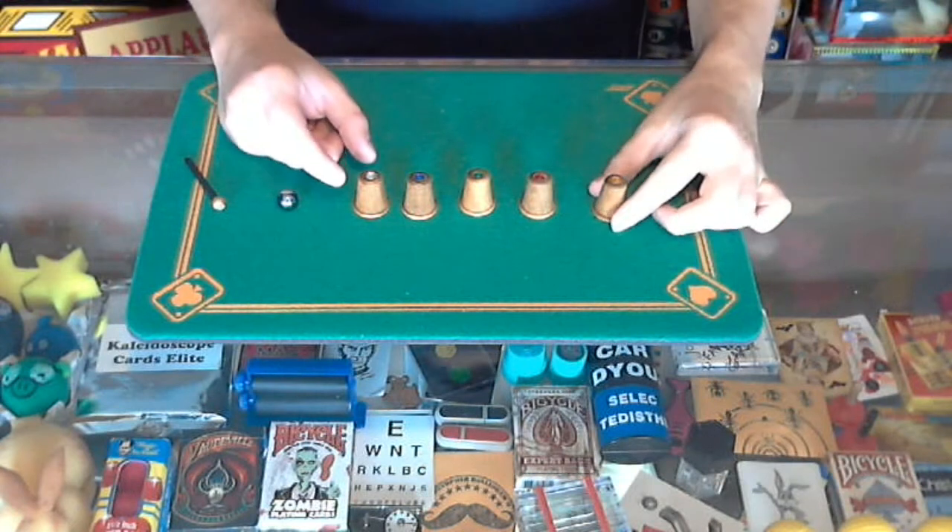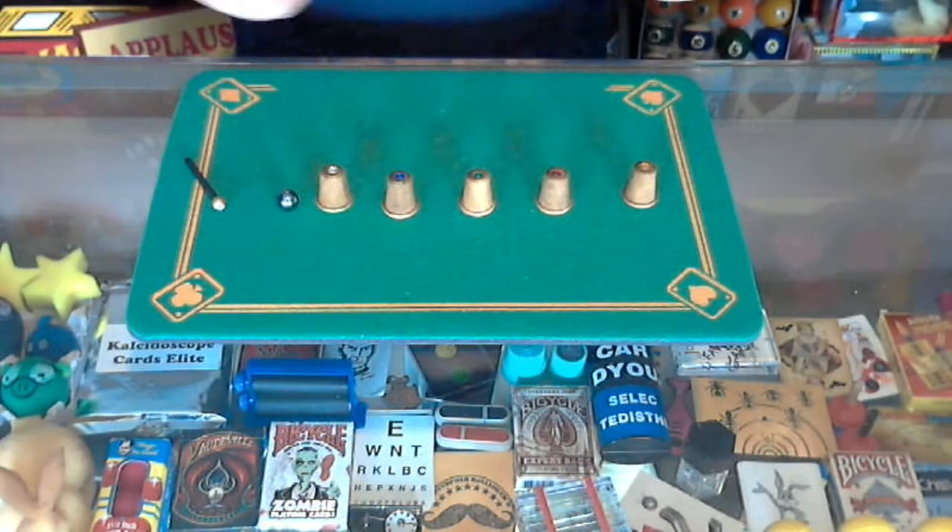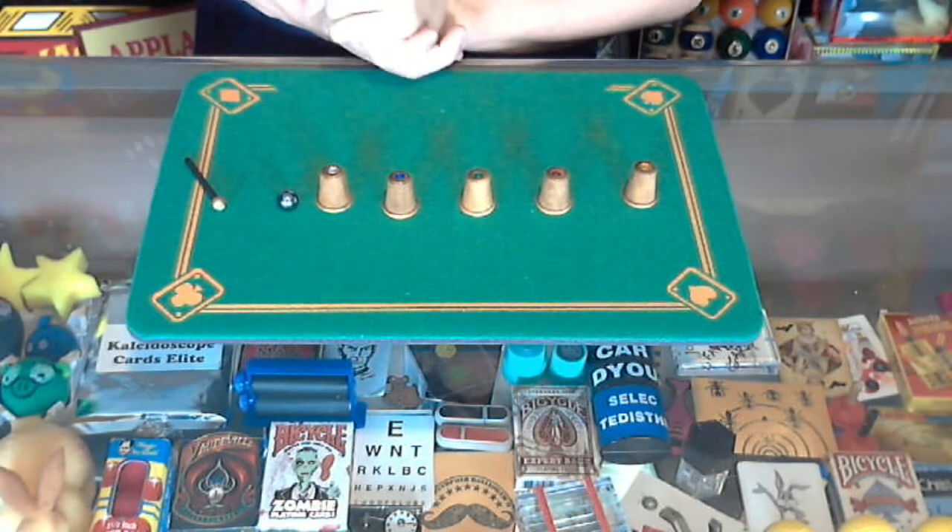Welcome back to Bob's Magic Emporium, next day on the 365 Day Magic Challenge. We've got another trick today from tricksandwands.com.